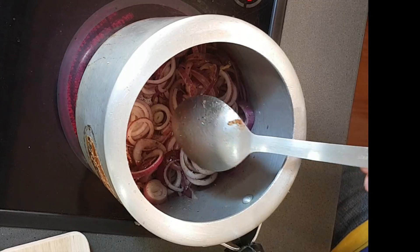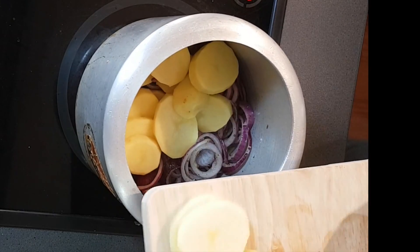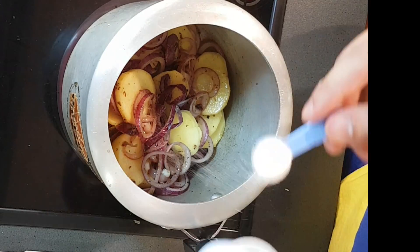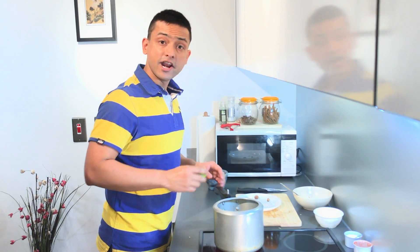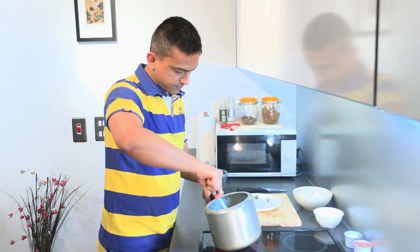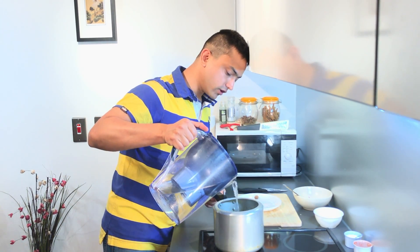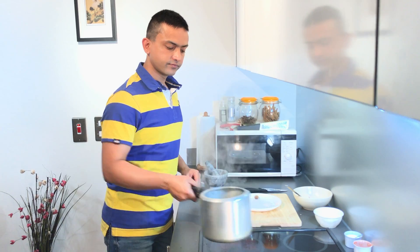Now I am going to add the potatoes. Give it a mix again. Now it is time for salt — add one and a half teaspoons of salt to taste, and a dash of lime. Give it a stir. Our last ingredient is nutmeg — just a little. Add a little bit of water and give it a stir again.